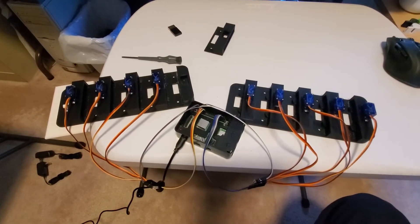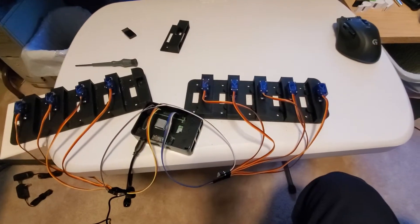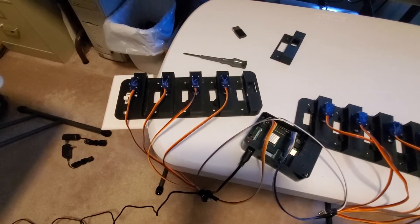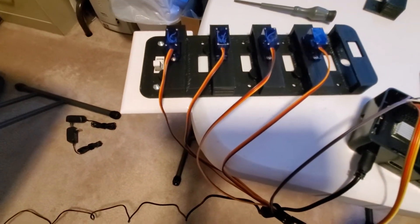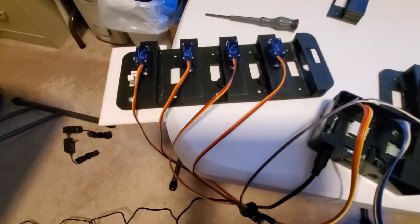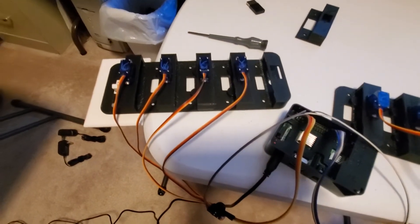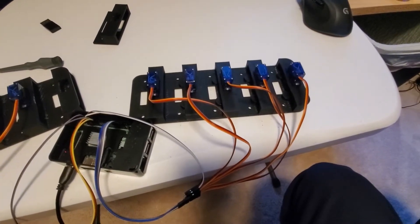This is just a quick demo of a servo-controlled light switch controller that I put together. The idea is to be able to use the wall plate screws to mount this on the switch, if you're somewhere where you can't swap out for Wi-Fi switches or something. This is going into an event center for an event we're doing.